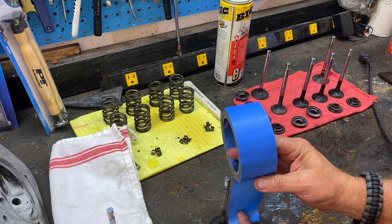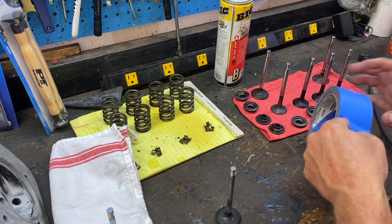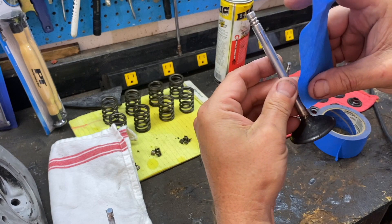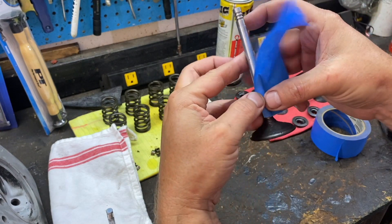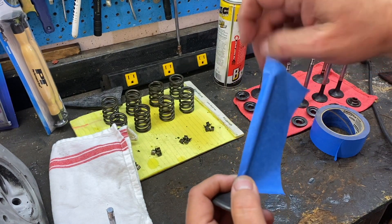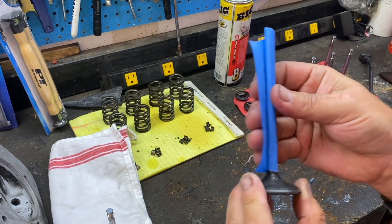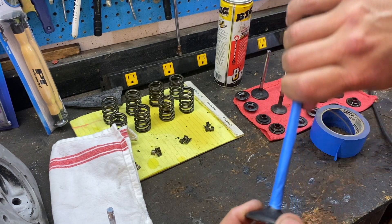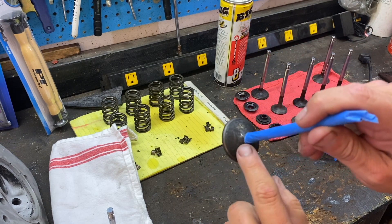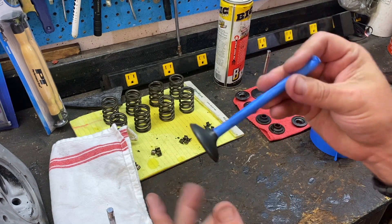Get yourself some painter's tape, measure out enough to cover up that stem, and tear it off. Set the stem right where you need to be - everything below there we can work with. Cover the stem with the painter's tape and just simply roll it around. You don't have to be super precise, but make sure you don't touch any of that stem. We just want to clean the back side of the valve and the face side of the valve.